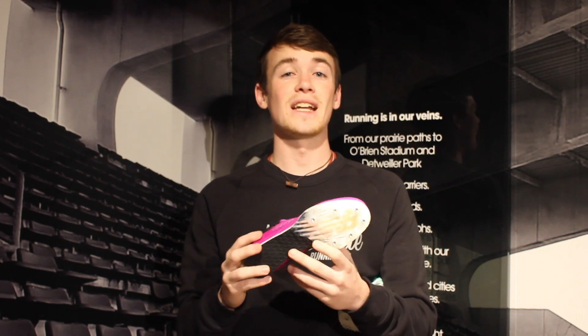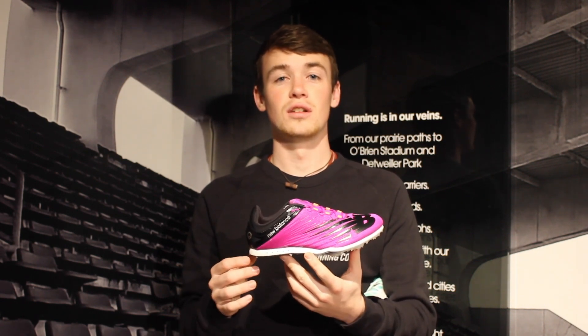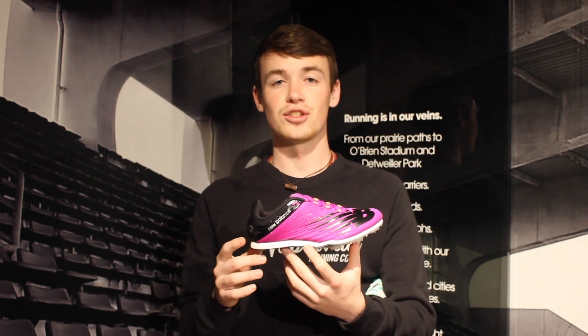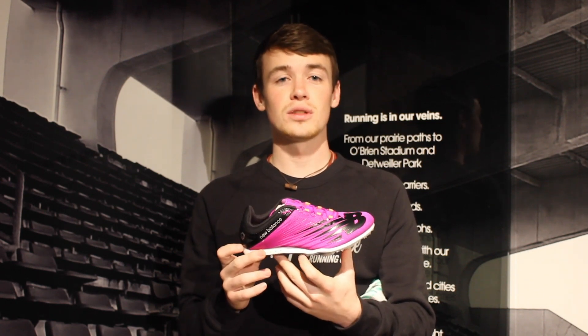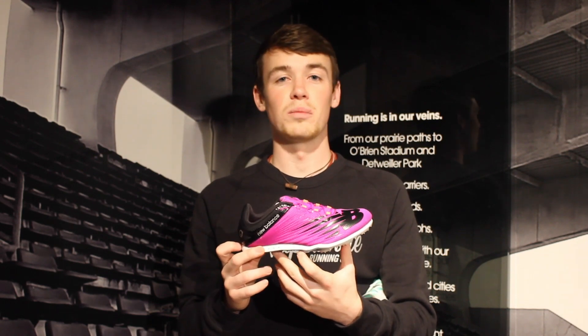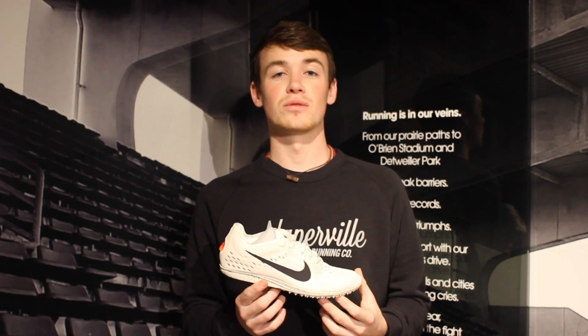Best of all, there's going to be a little bit of cushion — you probably don't want to be running the 800 in a hard plastic thin shoe. This is still going to be way lighter than our training shoes, but it gives us just enough to cover a little bit of distance while still going plenty fast.